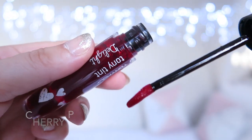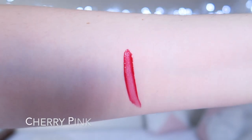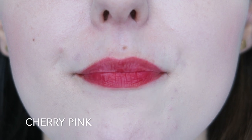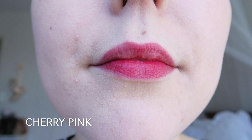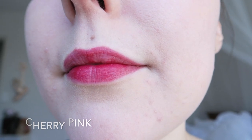Cherry Pink is a bright pinky red shade. This is a really pretty colour and when my lips are well prepped, it does look really pretty. I do find that these tints have trouble adhering to my lips in patches. This is much worse if my lips aren't super prepared, like everyday wear really, and the tints look really patchy. This is true for all of the colours, not just Cherry Pink.